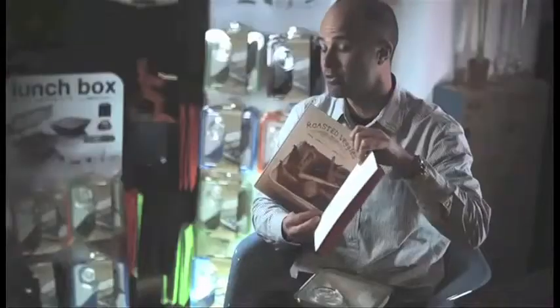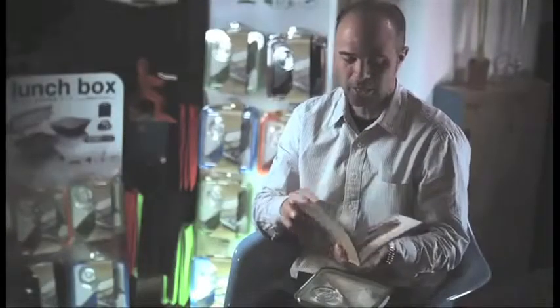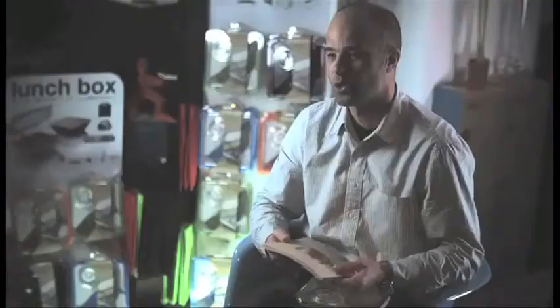Lunchboxes are much more known as a kids' product to transport your apple and sandwich. With the recipe book we wanted to show people that there's much more to lunchbox eating than just carrying a sandwich. My wife worked with a colleague, and together they brought their favourite and very international recipes which lend themselves to being a meal you can reheat the next day for lunch.